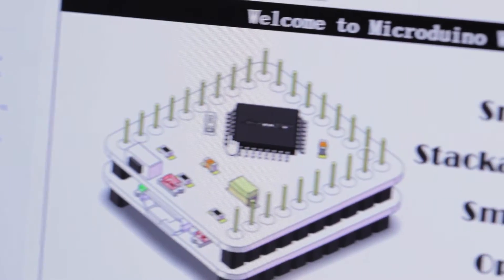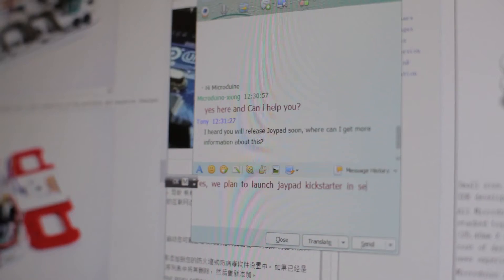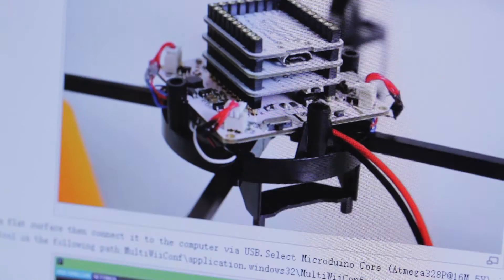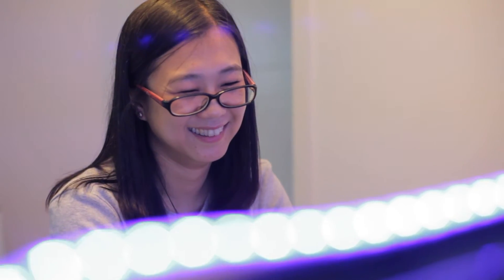Micro Dueno has always been dedicated to the development and application of open source hardware. Every day, we handle lots of feedback from users all over the world. Your suggestions towards Micro Dueno boards are important to us and we really appreciate it. Micro Dueno is also creating a brand new website, an open source hardware community, where we can share designs and ideas with each other and grow together.